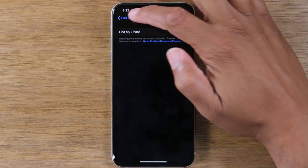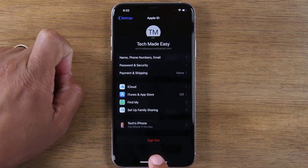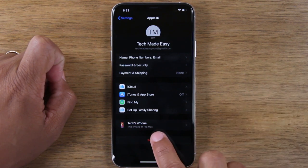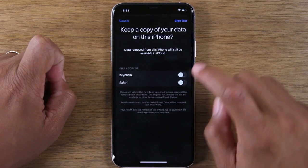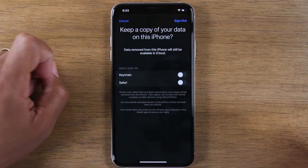Once Find My iPhone is turned off, go back and then hit Sign Out. This will sign you out of your Apple ID and your iCloud. Hit Sign Out — are you sure? Yes, sign out.